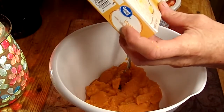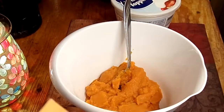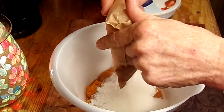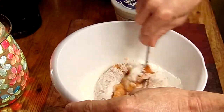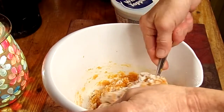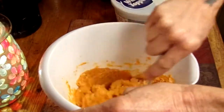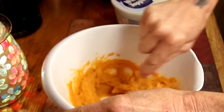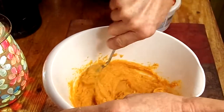Then we're going to need a 5.1 ounce package — great value or any brand you want, you can get the Jell-O brand — vanilla instant pudding and pie filling. This is so easy to make, it only takes a couple minutes. We're going to dump that in there and give it a good stir. I swear I cannot cook, make, or craft anything without making a mess. Get that stirred in real good. This takes a few seconds because that pie filling thickens up when you add the pudding.